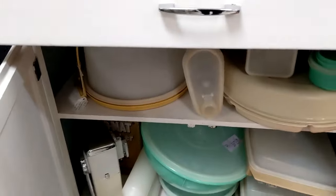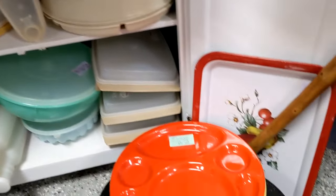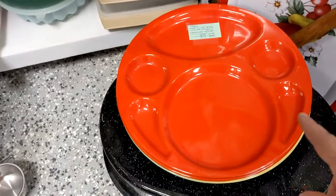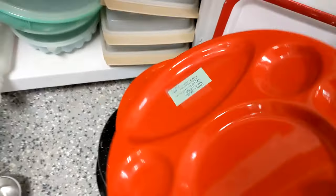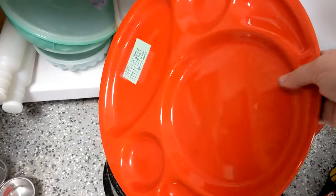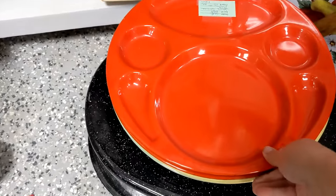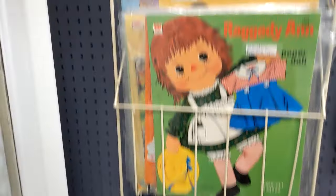Below I have some vintage Tupperware. These are actually pretty cool — they were made for Hollywood Studios and used in their cafeteria, so who knows, maybe some celebrities ate on these. That was during the World War II era. And behind this door here I have some magazines.